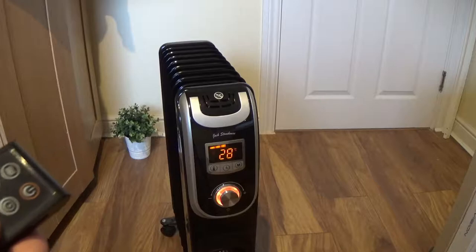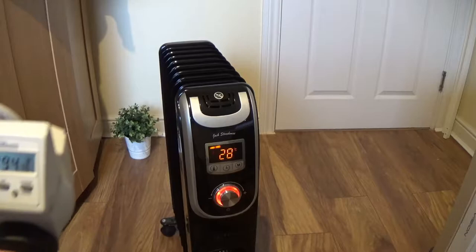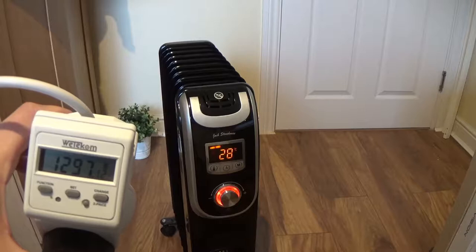And you can see that consumption is around 2.15 kW in standard mode. When I press the power button, it will actually reduce the consumption to 1.3 kW.